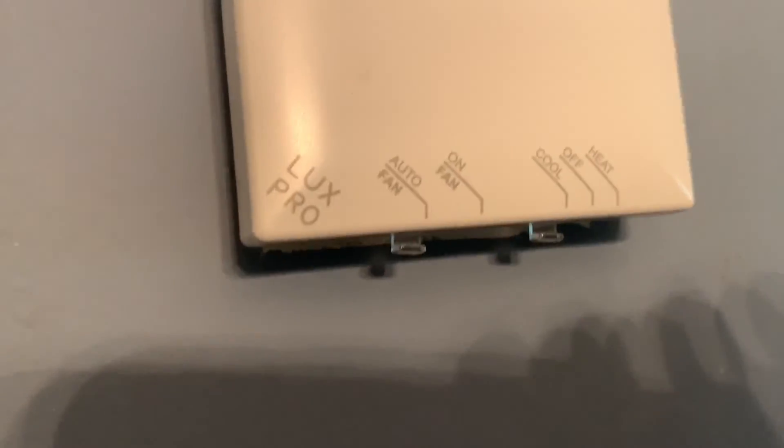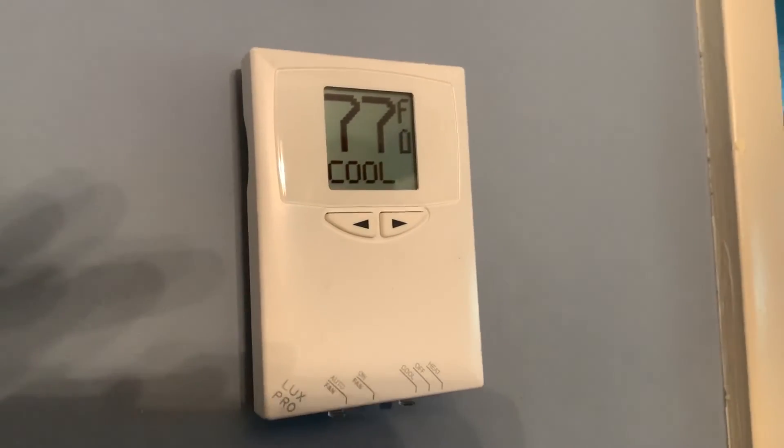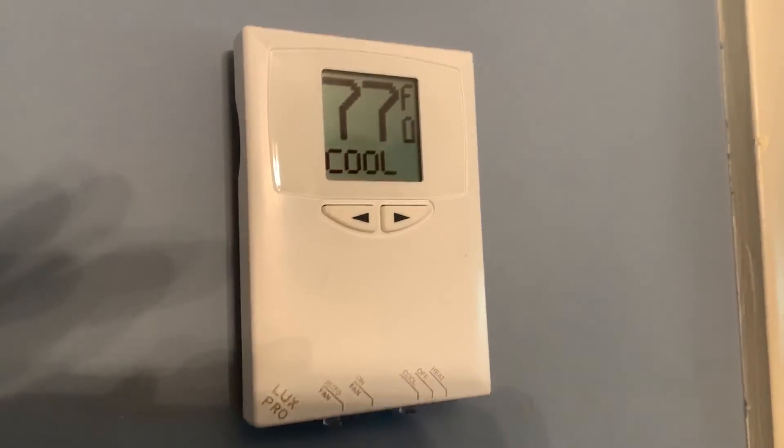And that's the Lux Pro. You got your auto, you got your fan, and you got to do the cool off and heat. I'm going to try that over at Denise's. If you like this video, please subscribe to my channel and check out my other videos on how to do stuff with a thermostat.